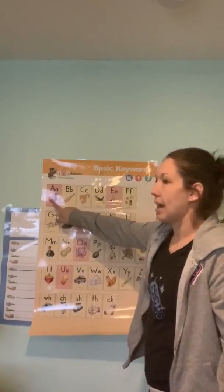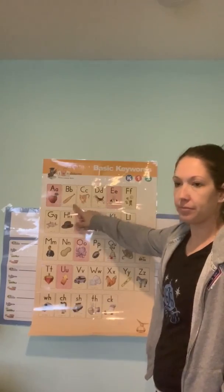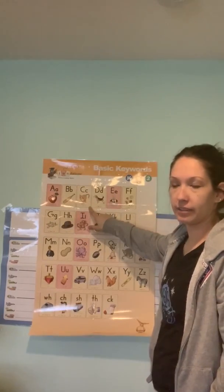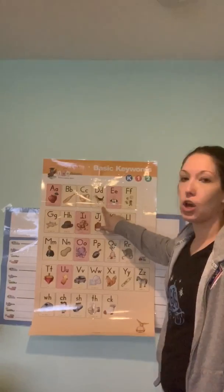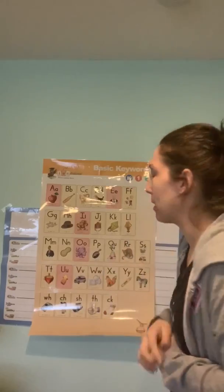As usual, I say, you say — or echo me. A, apple, /ah/. Now before we go on, I want you to put your fingers right here and say /eh/. We practice this in my groups. Notice when we say that E sound — that short E sound — our fingers really push back: /eh/. Remember that when you're trying to sound out words. Some of our friends get really confused with the E's and the I's, so keep that in mind.